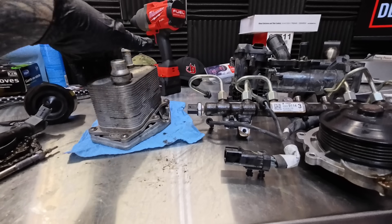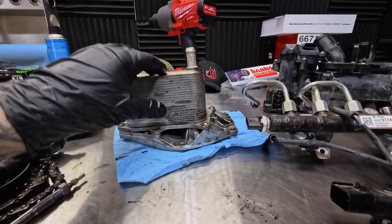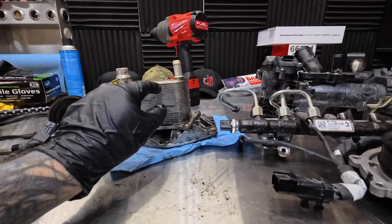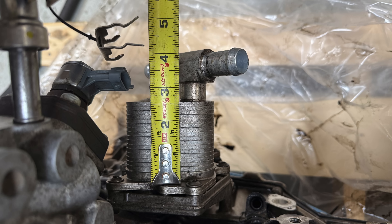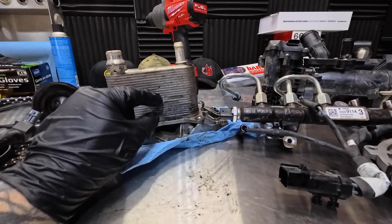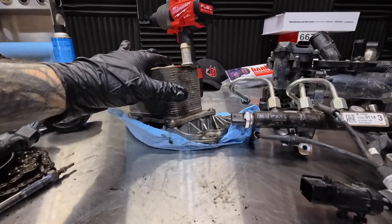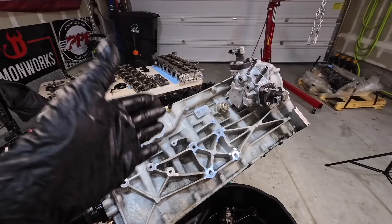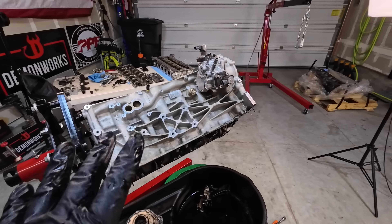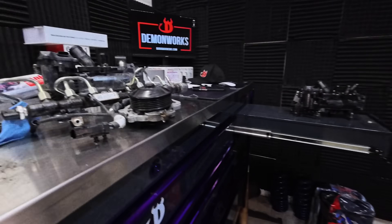Engine oil cooler — this is a larger cooler right here. This is a three-inch cooler, whereas the LM-2 was only two and a half inches. Gaining half an inch on the cooler allows for better oil cooling. Additionally, when we go to the engine block, there's enhanced oiling as well as cooling throughout the block — significant internal changes that we cannot see from the outside.